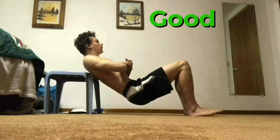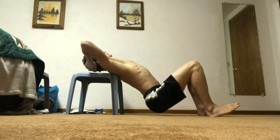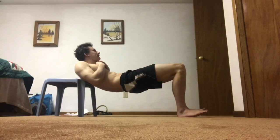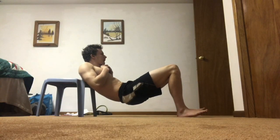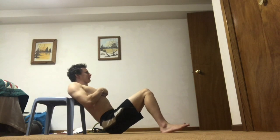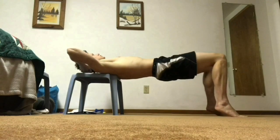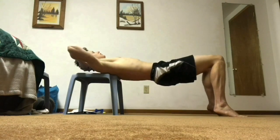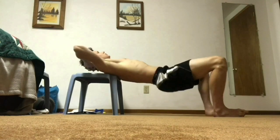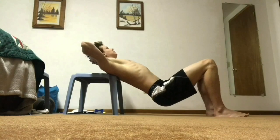For hip thrusters, your form should look like this. Do not arch the lower back, do not round the lumbar, do not move the knees in — keep them moving straight ahead. Do not move the toes off the ground; keep those heels on the ground the whole time. Do not turn the feet out or roll the ankles over, as this will excessively externally rotate the hip.